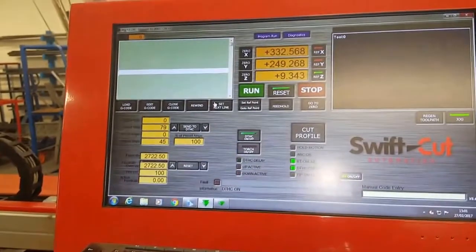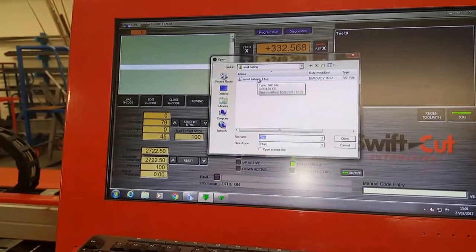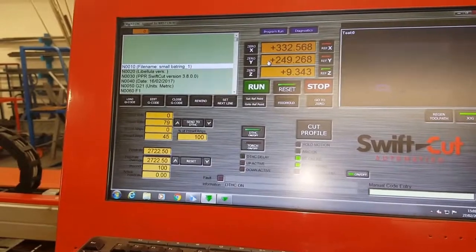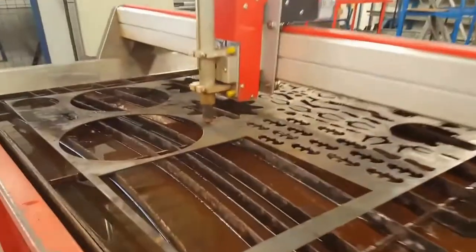It's relatively straightforward. You find your G-code, open it up, and that loads a TAP file. Then you find a nice empty space on your material.